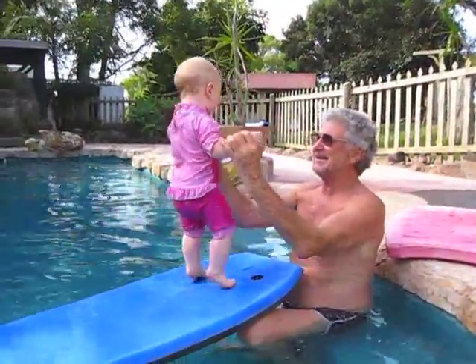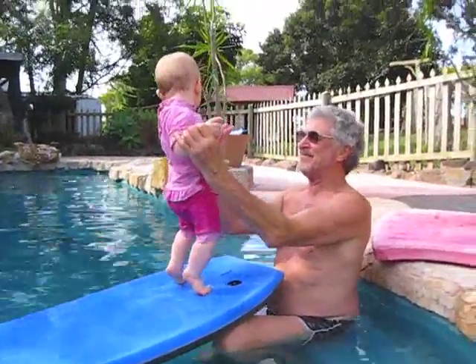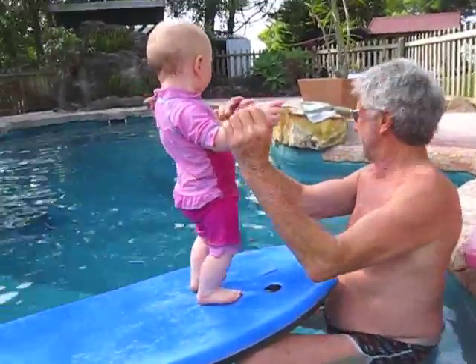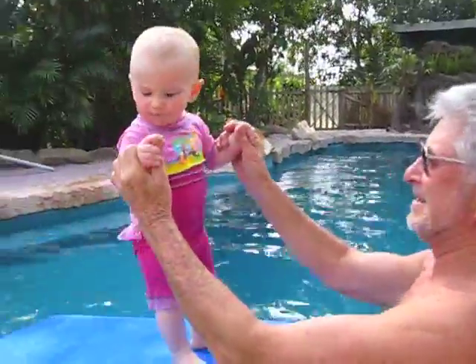Check this out Nana. Go Amelia! Wave to mom. She's doing it. How do you look at that? Reflection. Look at mama. Hi darling.